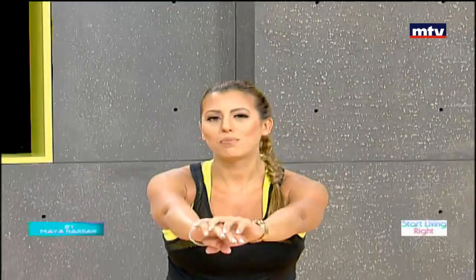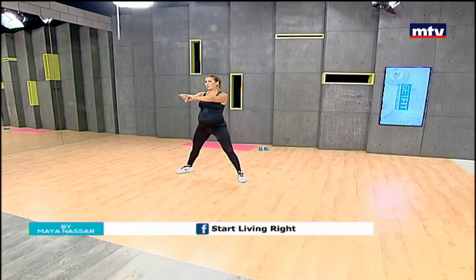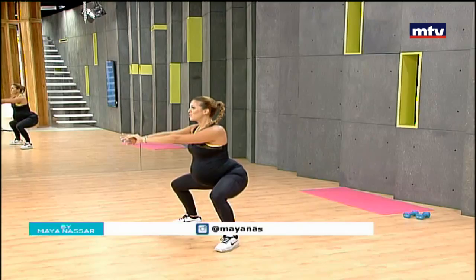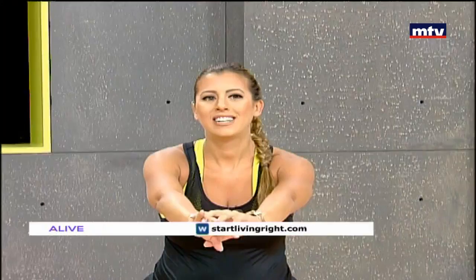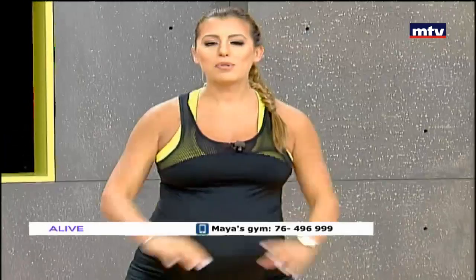Even if you're not pregnant, these exercises are very useful and effective at shaping and toning your legs. Keep breathing. Do 15 of each exercise and repeat three times at home. Sit back and stand up as if you were sitting on a chair. Make sure you take a wide step and your toes are pointing out. We're going to need a mat for our second exercise.